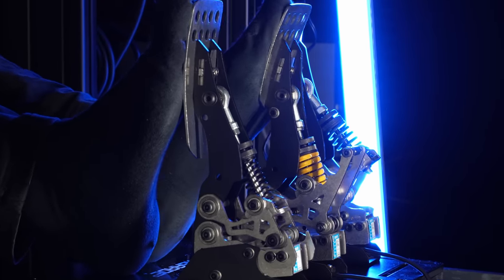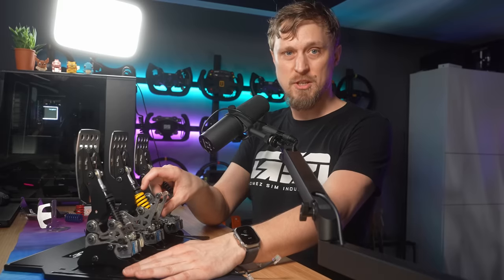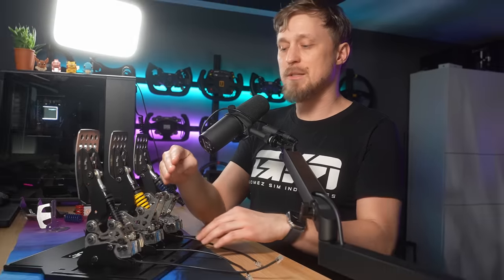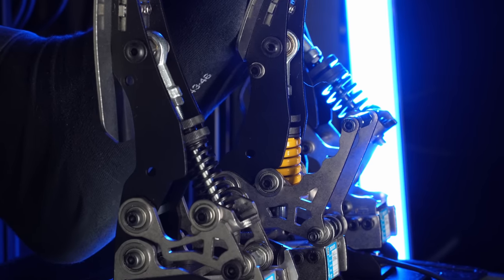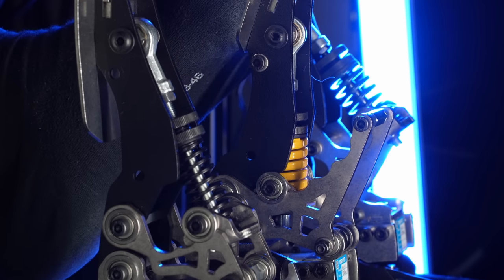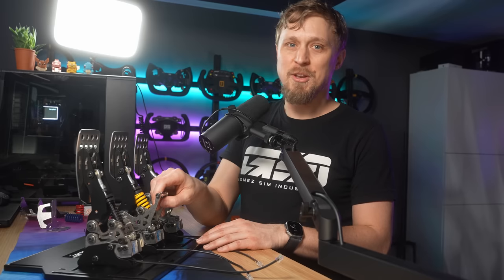The brake feels insanely good — as good as the best brakes I've reviewed on the channel. The brake also has a two-stage system. They don't really advertise it very actively, but there are spacers within the spring where you can determine when you hit that second stage. You can see it very nicely on the pedal cam — after you hit the stage where the pedal pretty much doesn't move anymore, you still get inputs because the load cell still deflects more.